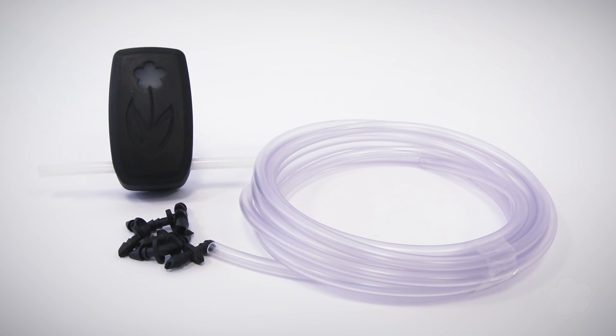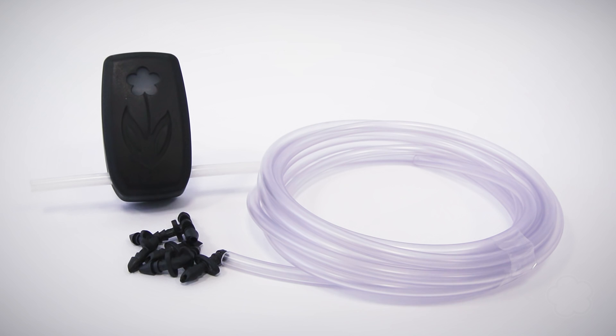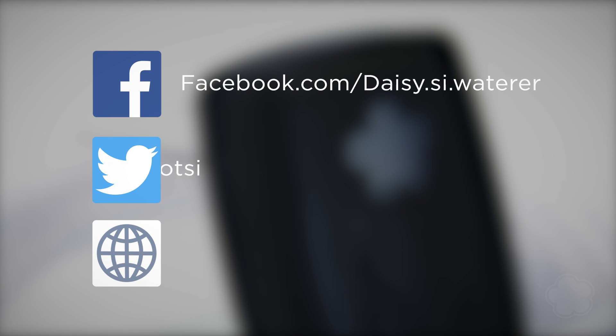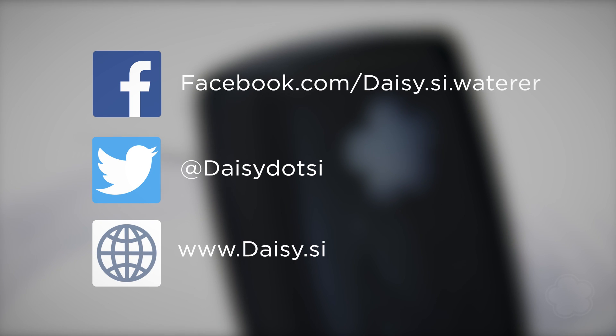By supporting this project you're giving us the required funds to start production of the first series of Daisy SI devices that we would more than love to offer to you. Liking and sharing us is also very helpful to us and Daisy SI.